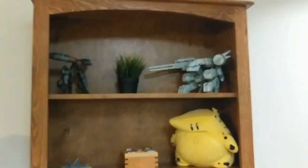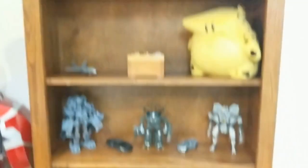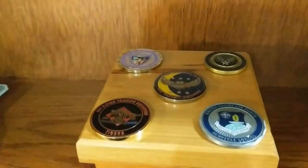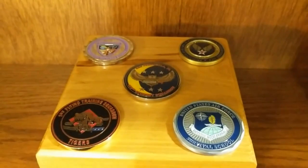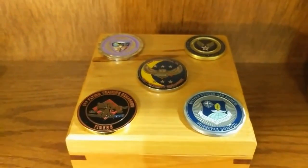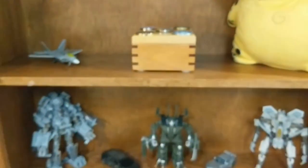My bookshelf over here — I put up some of my collectibles, including my challenge coin collection. So far it's a small, humble collection, but it's growing every few months. Hopefully I'll get one of those soon — pretty cool to have. Moving on to the kitchen — not a whole lot of difference here.